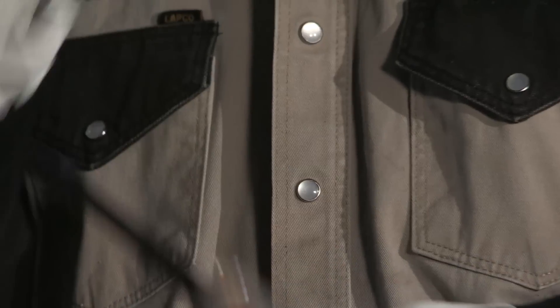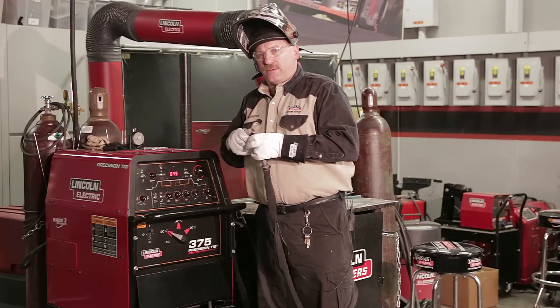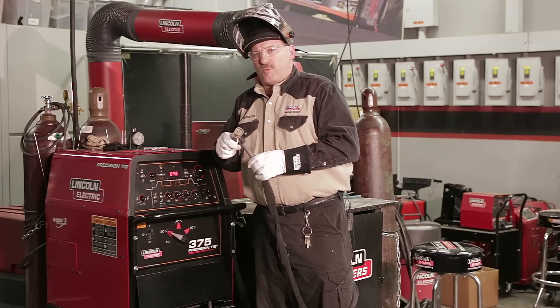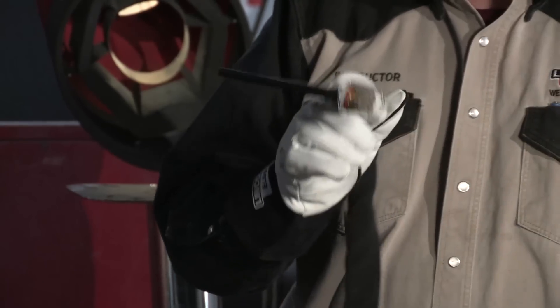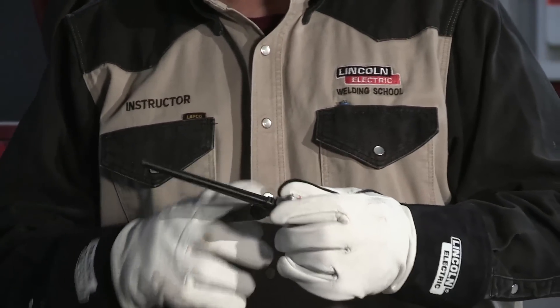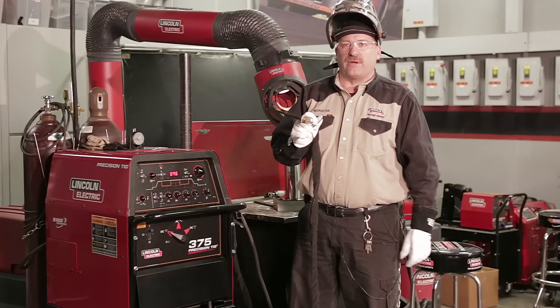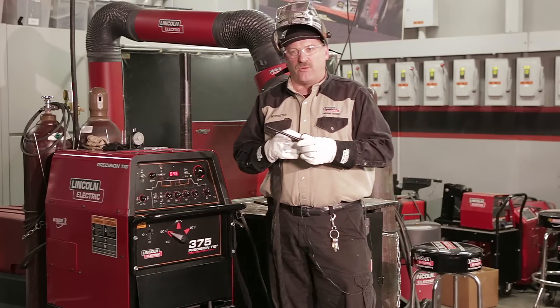I'm going to run my flow rate at about 35 — a little higher than normal because of the large area I'm covering. My tungsten is extended a little farther than normal because I'm getting back behind an acute angle — about three-quarters of an inch beyond the Pyrex cup. But with this big Pyrex cup and the high flow rate, it should be all right.